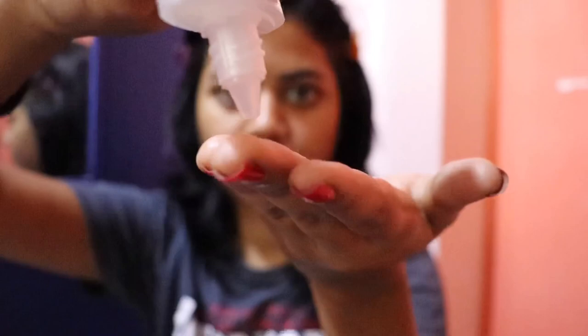Hey guys, today I'm going to take you through my get ready with me routine, so stay tuned and keep on watching. I'm going to clip on next, put on a primer, and brush my nose area because my nose area has a lot of oil, so I'm going to spread it a little bit.